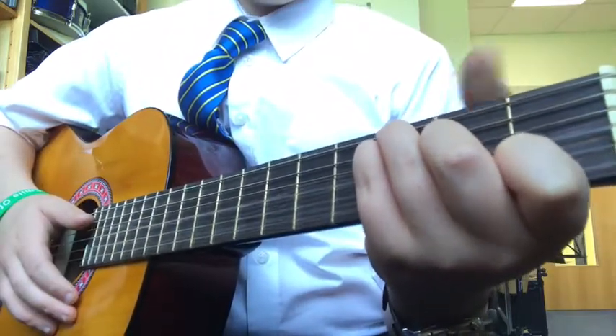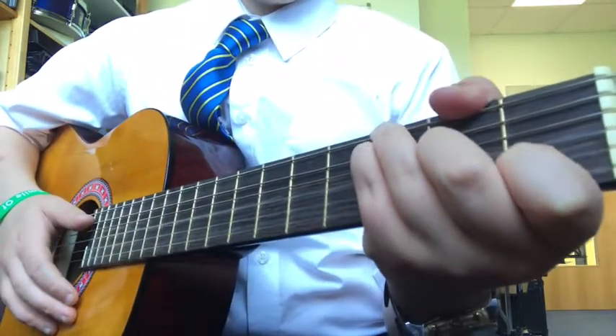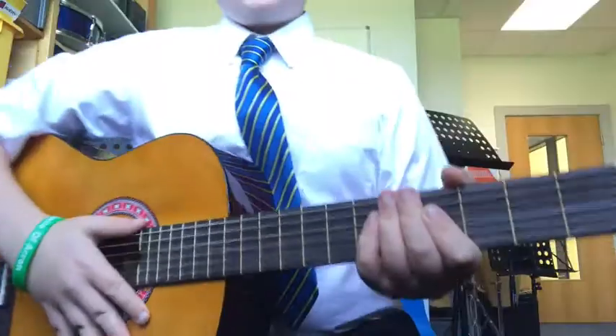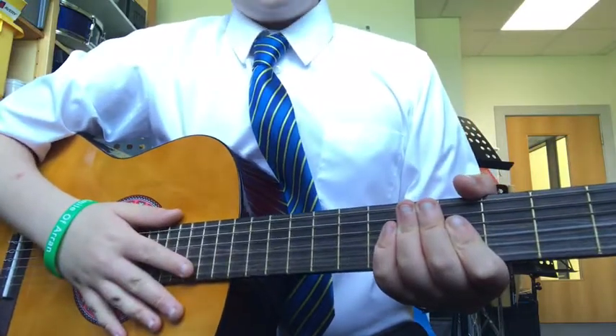As you guys can see, I'm always keeping my thumb at the top because it will give it that extra support. Basically, those are all the chords which you need to know.